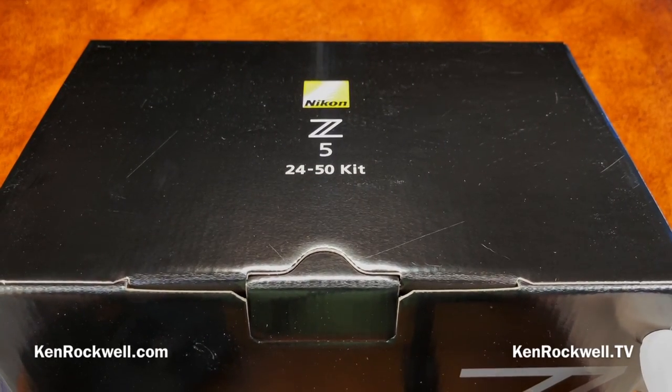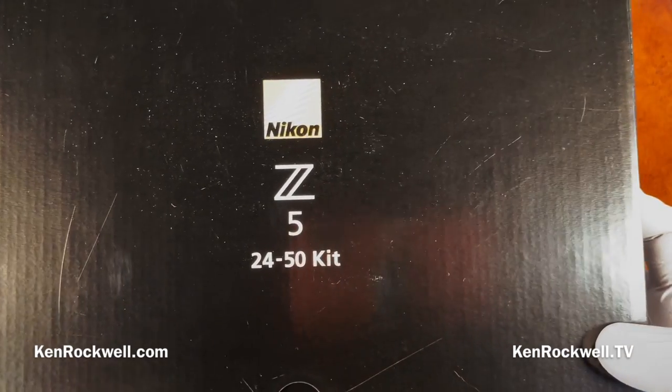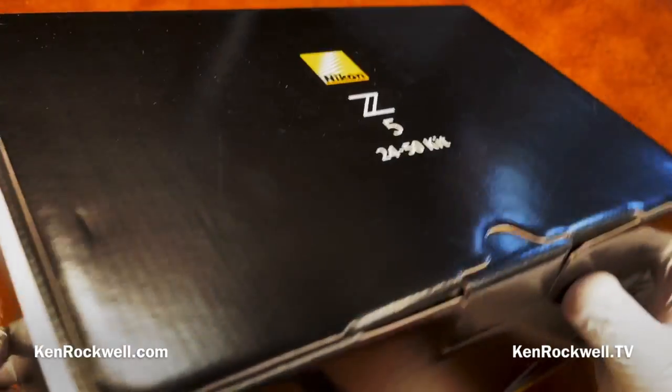I'm Ken Rockwell with KenRockwell.com, coming to you here on KenRockwell.tv. I just got my brand new Nikon Z5 — I got the kit with the 24-50. Let's take a look and unbox it and see what I got.